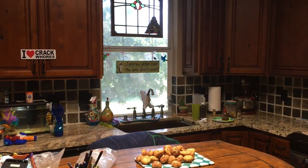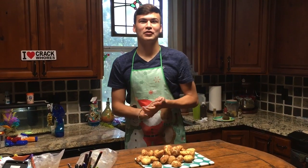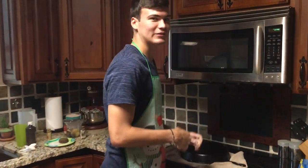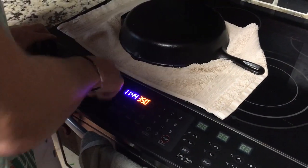You preheat the oven to 350. But like always, I'm a rule breaker, so I go to bake. It's already set to 350. Alright, it's now started. We'll see you when it's done.